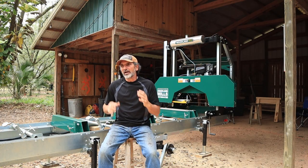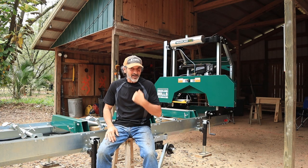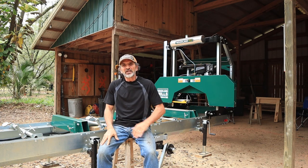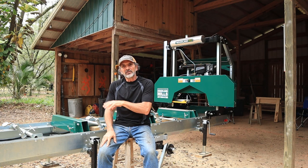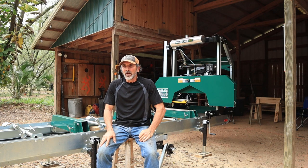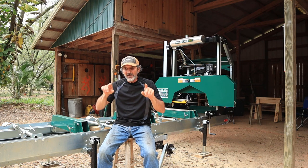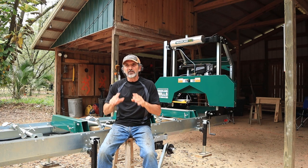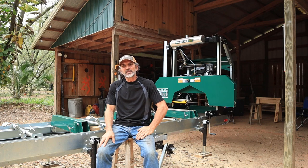If you've ever been frustrated by a beam that is not square, as I have been, you might want to check today's episode. I'm going to create a beam out of a southern yellow pine log and show you what I discovered about how I have created beams that are not square and then how I corrected that. So if that's something that's of interest to you, stick with us. I think you'll get something out of it.